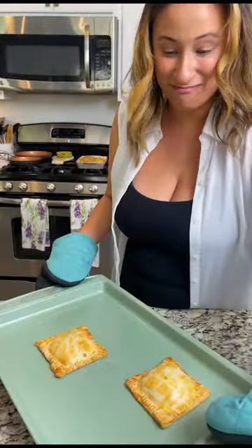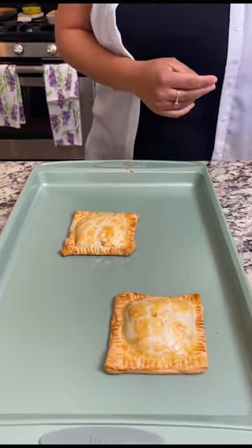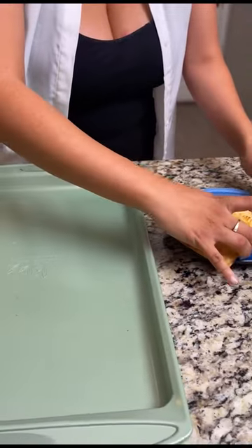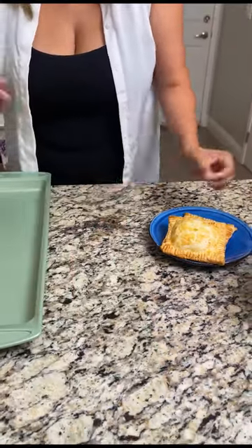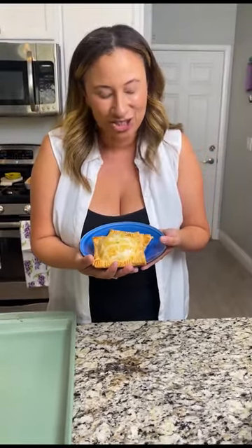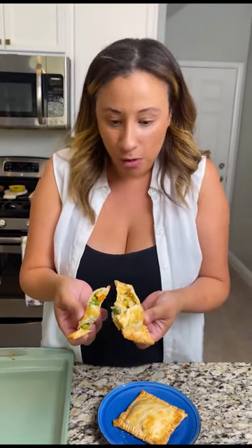These look absolutely amazing. You can see how the egg wash made them beautifully brown and crispy on the outside. Let's break one open and see what's going on in here. It smells so good, it tastes so good — honestly this is unreal how easy this was and how gourmet this can be. Kids would love it, and you get their veggies in. Definitely give this one a try!